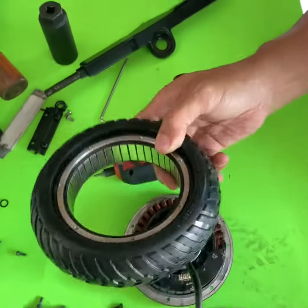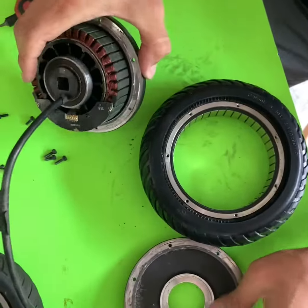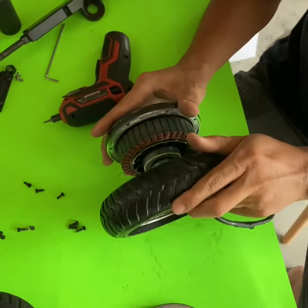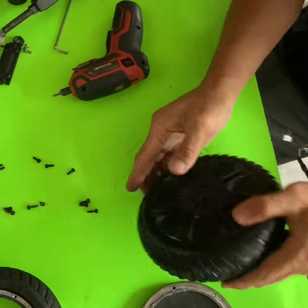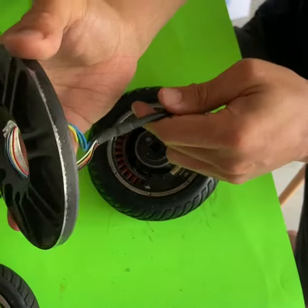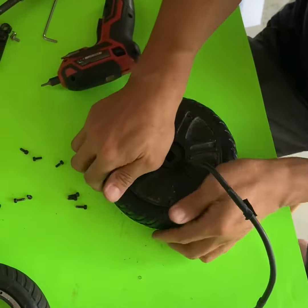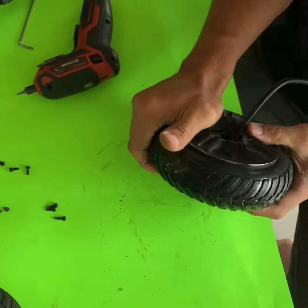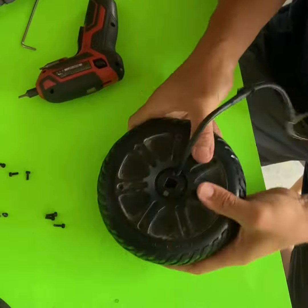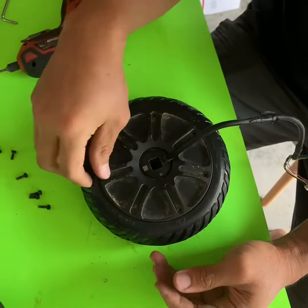Take the new tire. Basically putting everything back in, and then also putting the screws back.